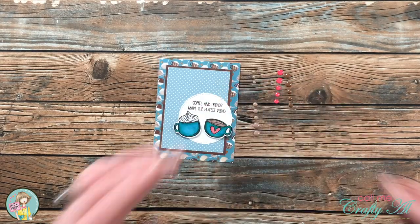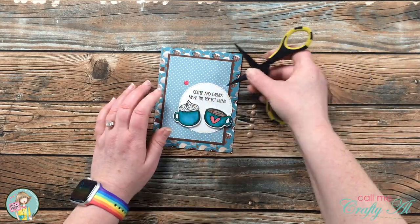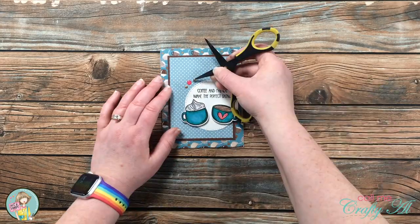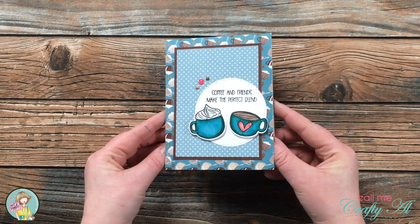To finish the card off and give it a little more embellishing, I pulled in three different colors of enamel dots and added those to the left side of the circle. And here's a look at the finished card!